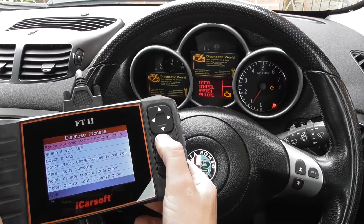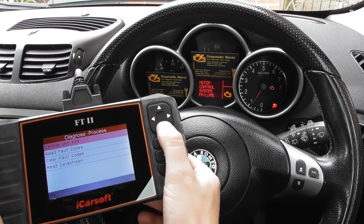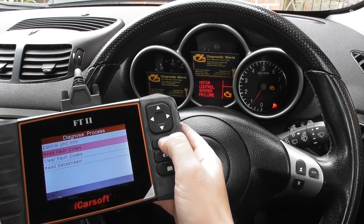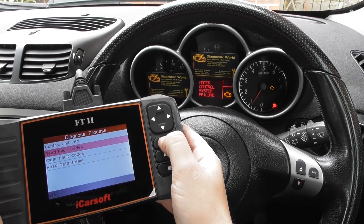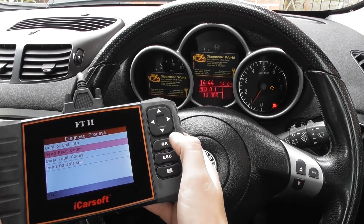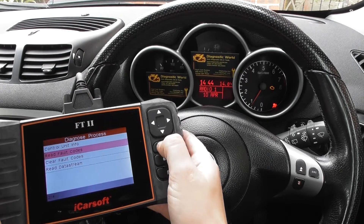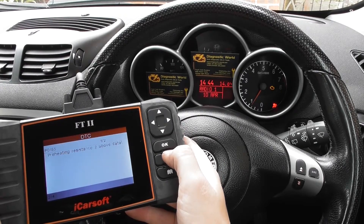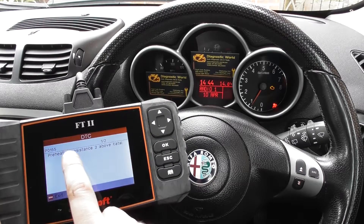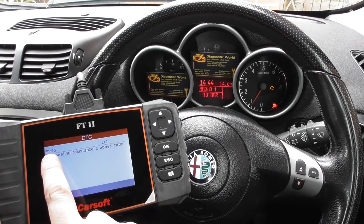So we need to find our specific engine, which is this one here. Clicking to read fault codes. We've got a fault here: P0155 and P1155.